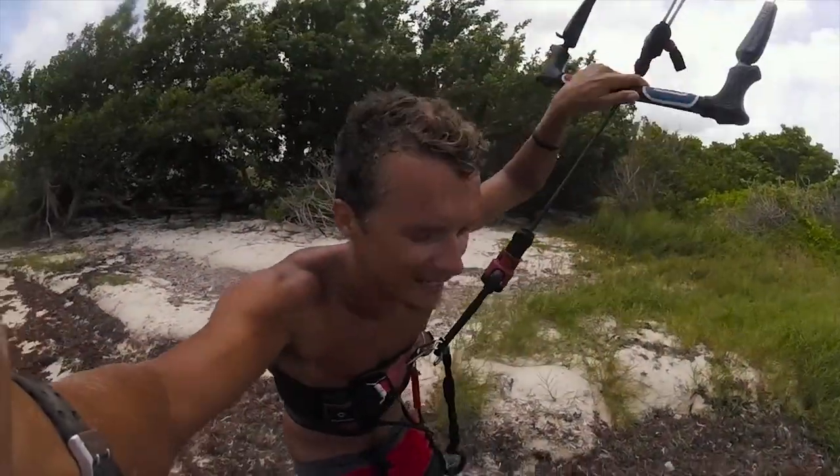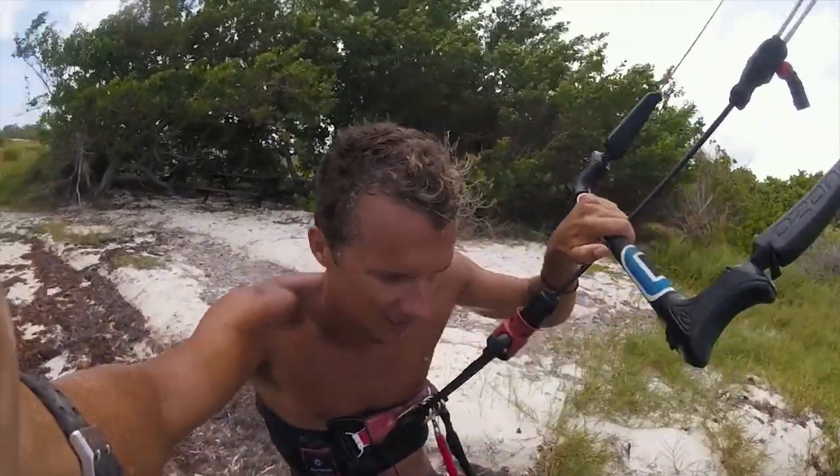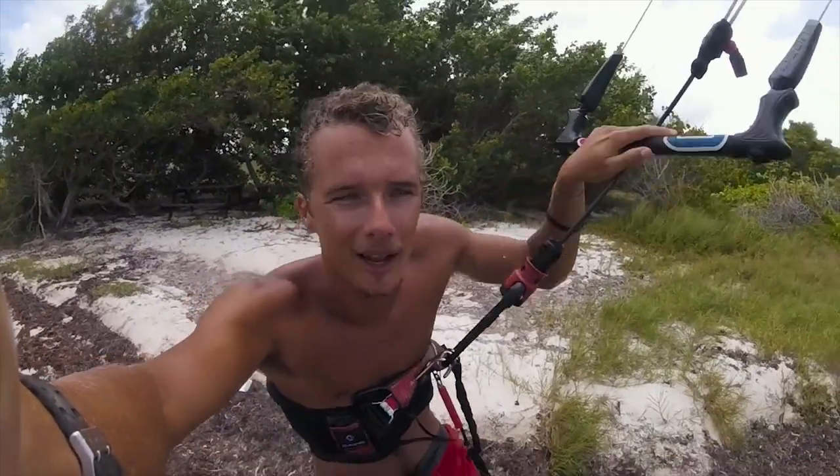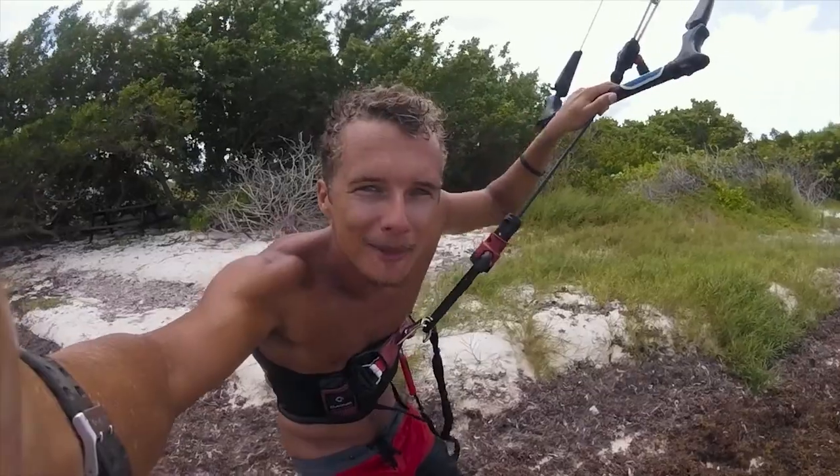The hardest thing about shooting POV wake skate stuff is that it's hard to keep the lens clean because you're wiping out so much — you always end up with water on the lens. But yeah, let's go try and get a little pop shove-it.